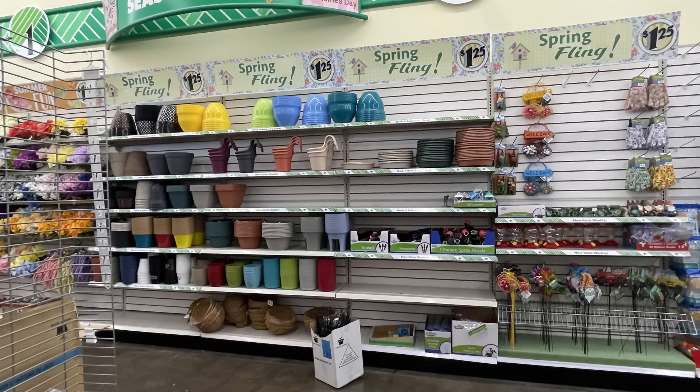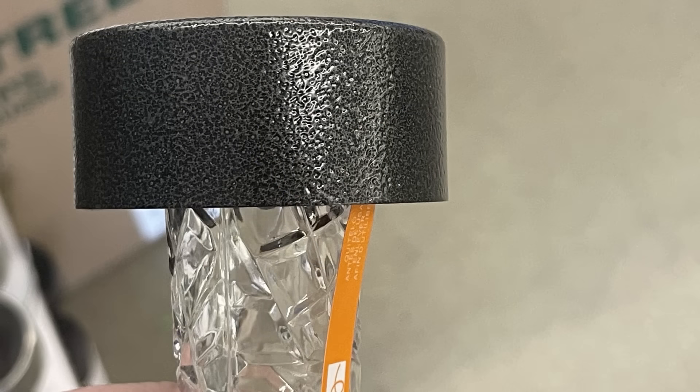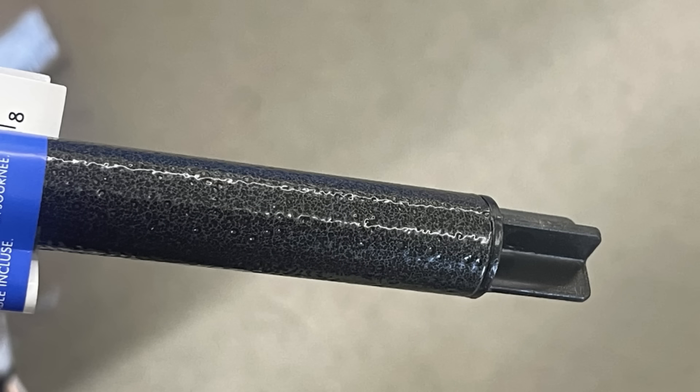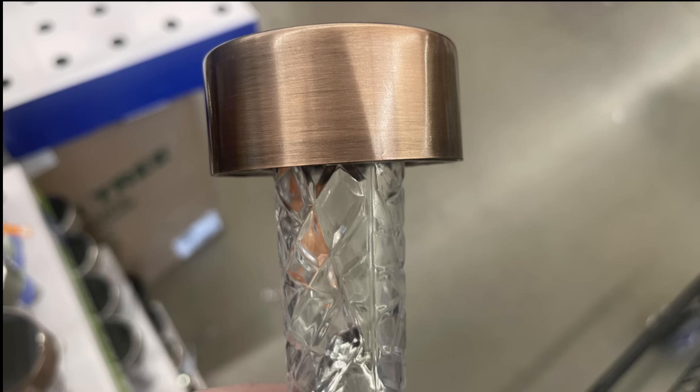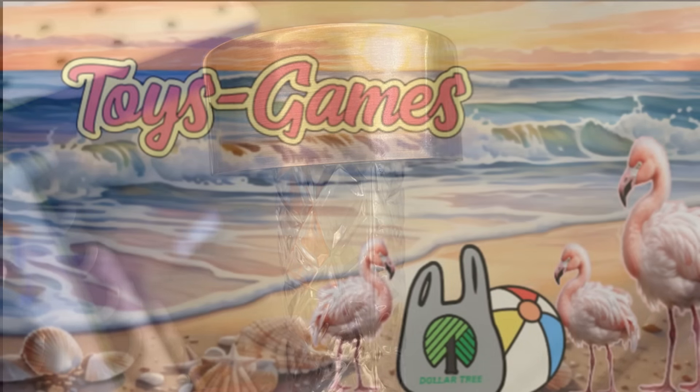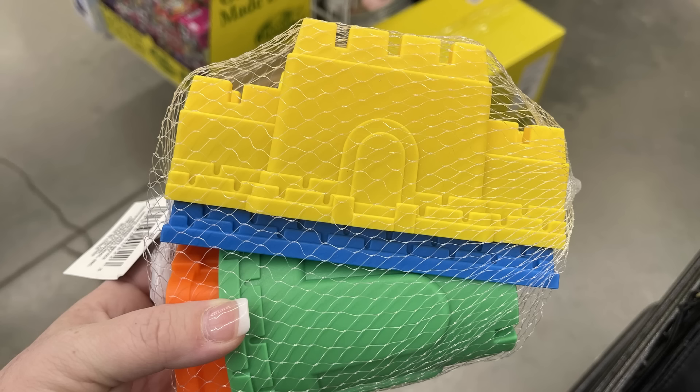We have the solar power stake lights in three different colors — a brushed metal textured look, a copper rose gold color that's really pretty.